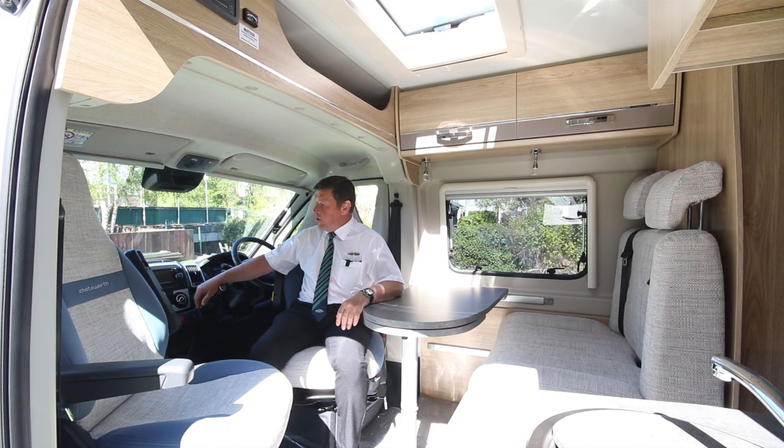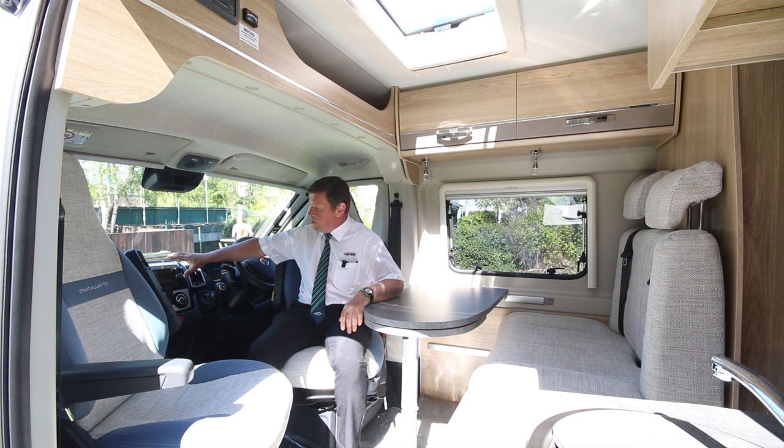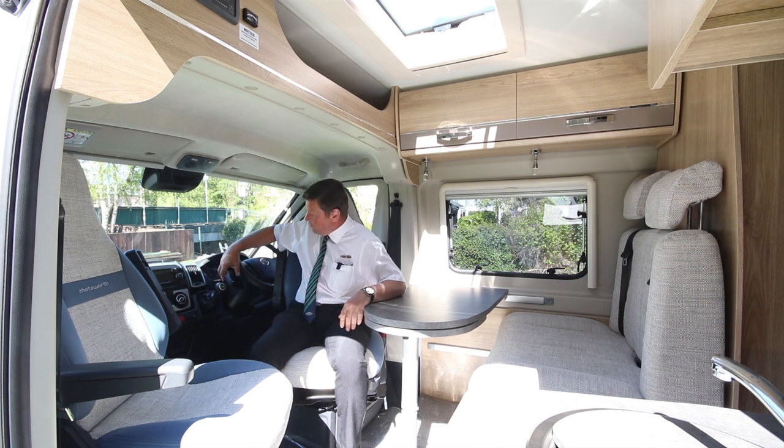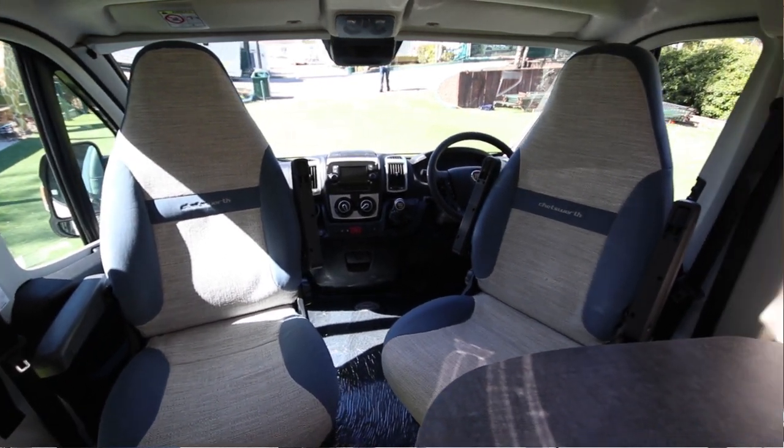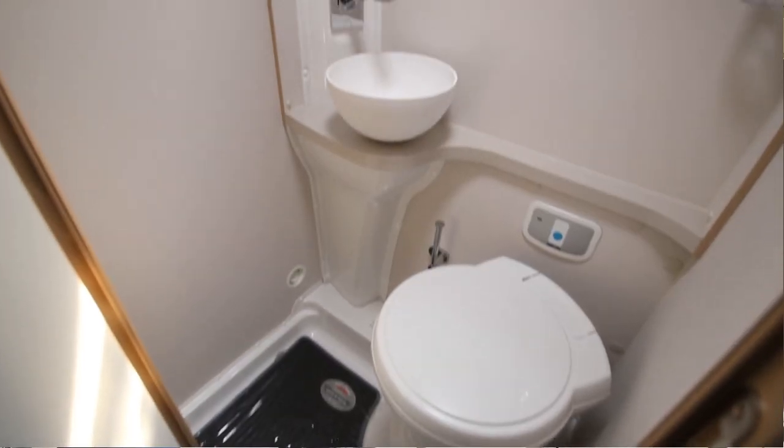We're now in the inside of the CV40 cab area. There's DAB radio with satellite navigation and the rear-view screen for the rear-view camera, cab aircon, cruise control, radio controls on the steering wheel, and Remix blinds all the way around for comfort and convenience.